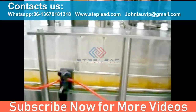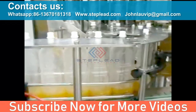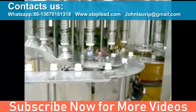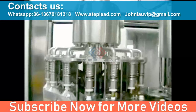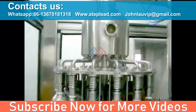Then the bottles will come to the filler feed star. Bottles from the rinser will directly enter into the filler through a feeding star. The feed star will feed the bottles to the lift cylinder, and the neck support will lift the bottles to the filling valve. The valves with the bottles will go through the filling process automatically.